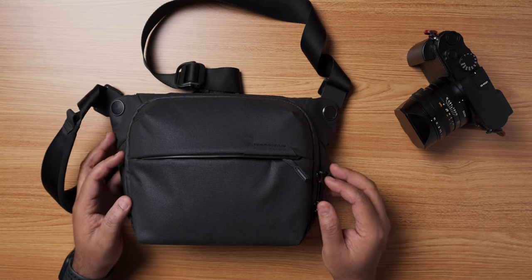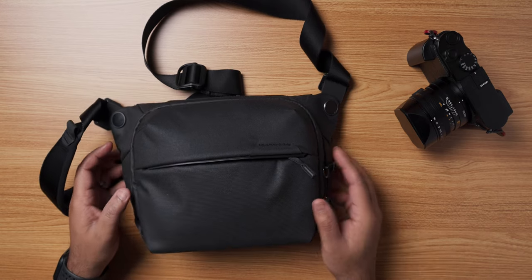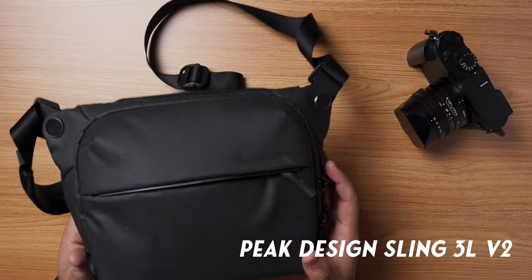Hello everyone, I hope you all are doing well. In this video, I would like to share my thoughts on my favorite camera bag, the Peak Design Sling version 2.